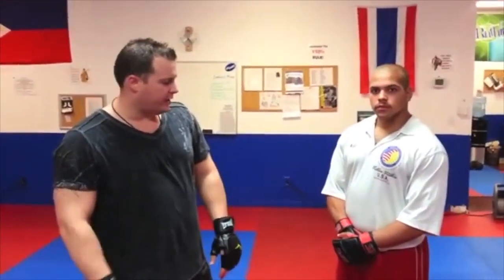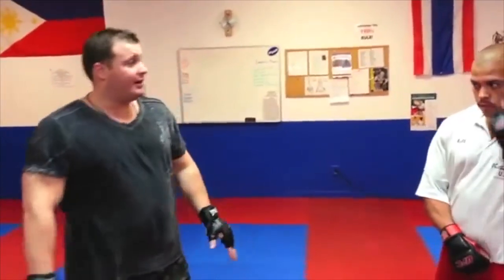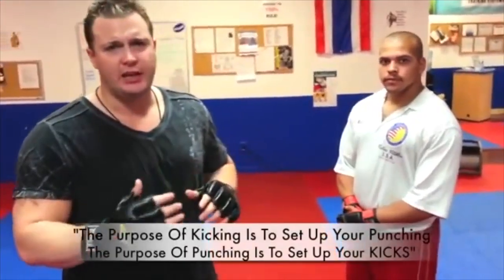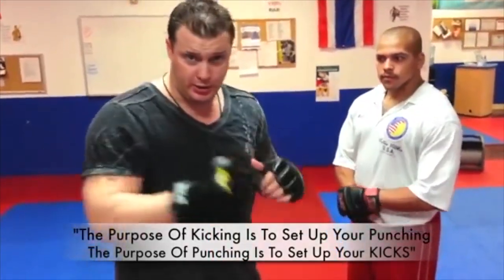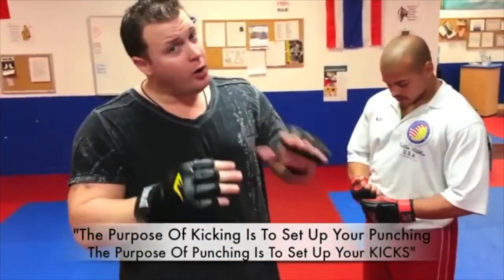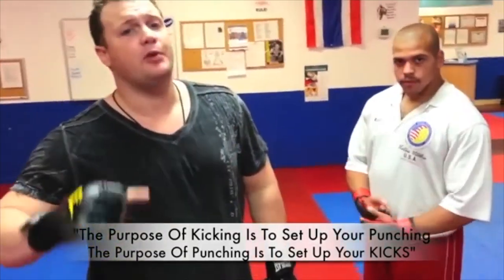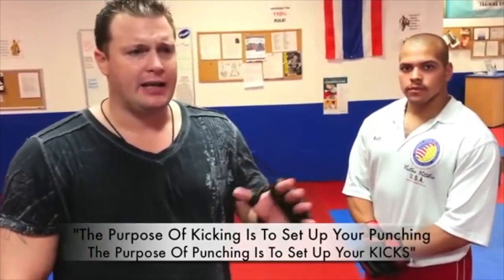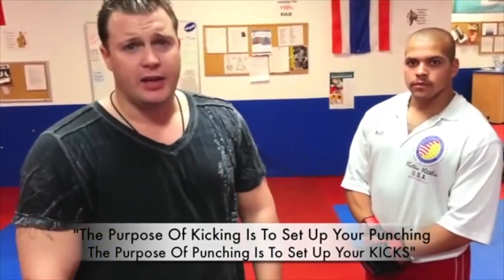We're going to show you a few training drills with partners on setting this thing up. You've got to work on control at this point — his head is going to be the pad, so you really don't want to hurt him or you'll lose training partners pretty quick. When you think about kicking, the only purpose of kicking should be to set up your punches and strikes, and the only purpose of punching should be to set up your kicks.